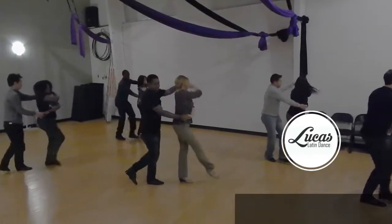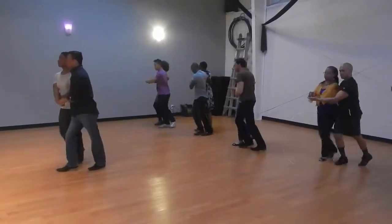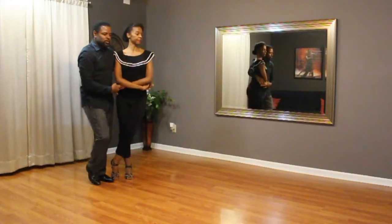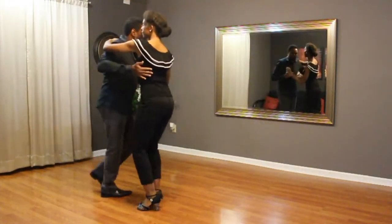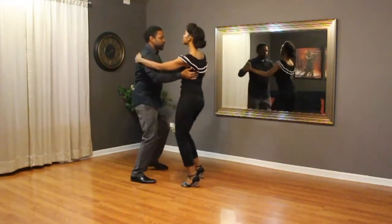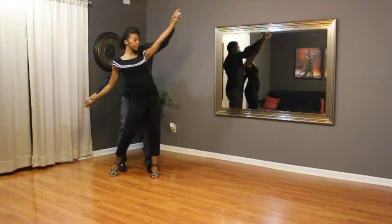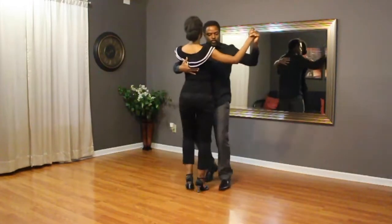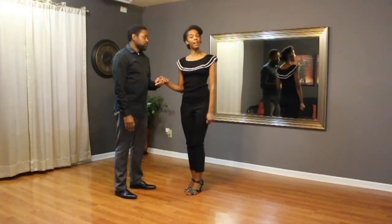Thank you for joining us. Hey everybody. So we're going to show you what we did this week in Bachata class.